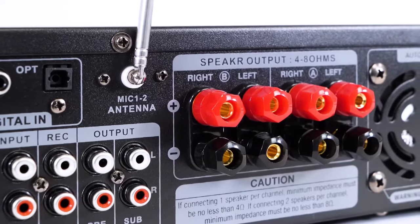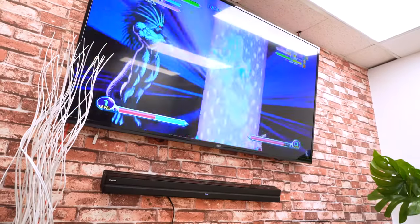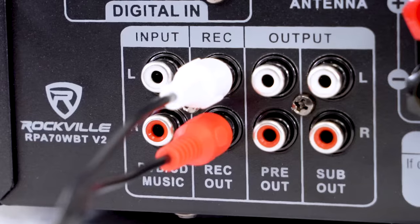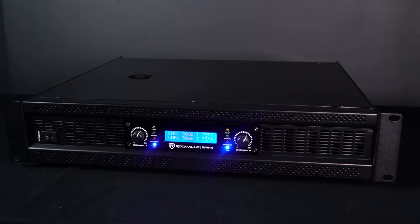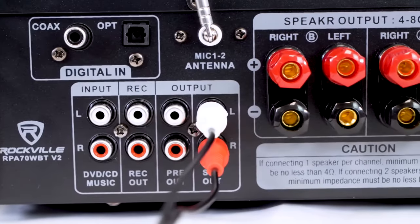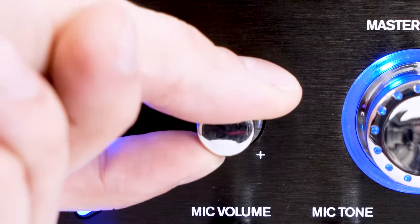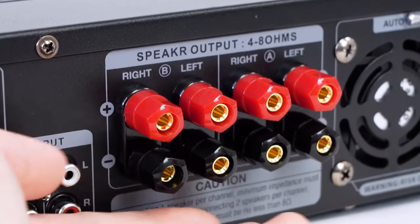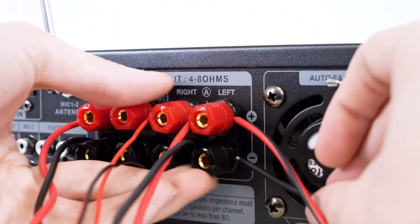On the back of the receivers, there are optical and coaxial inputs for your TV, DVD players, gaming systems, etc. There's an RCA input to connect your DVD player, Blu-ray player, CD, or music players, a record output to send the signal from the amp out to a recording device, a pre-out to expand your setup with an additional powered amp, powered speaker, or powered subwoofer, and a dedicated sub output to connect a powered subwoofer. You can use the sub out knob on the front to control the subwoofer volume for the right low-end mix, and speaker wire terminals that accept bare wire and banana cables.